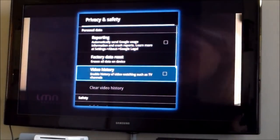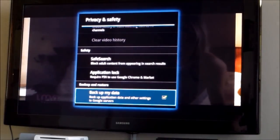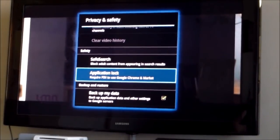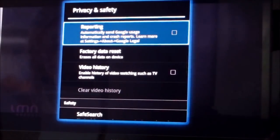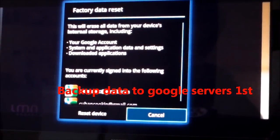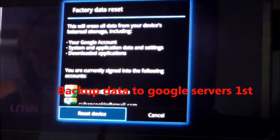Once you go into System Settings, go down to Privacy and Safety. If you want, you can click on Backup Your Data to Google Servers. Next, go up to Factory Data Reset and click on that, then click on Reset Device.